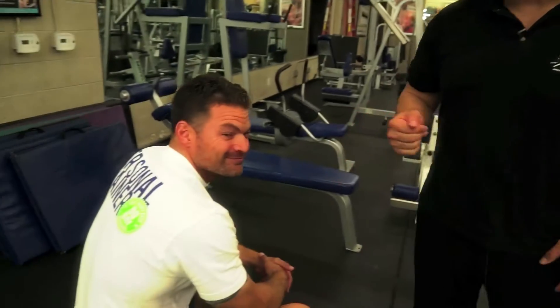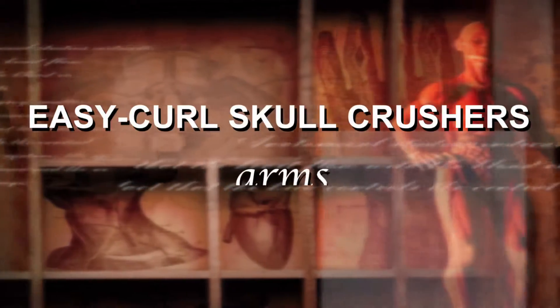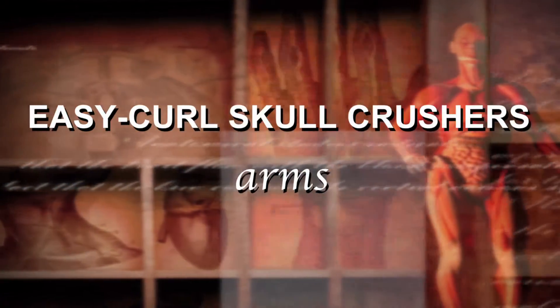Hey everybody, it's Scott Yonihero here at Ballistic Body Fitness and with BBF trainer Roy Rodriguez. We're going to show you how to do EZ Curl Skull Crushers for the triceps.